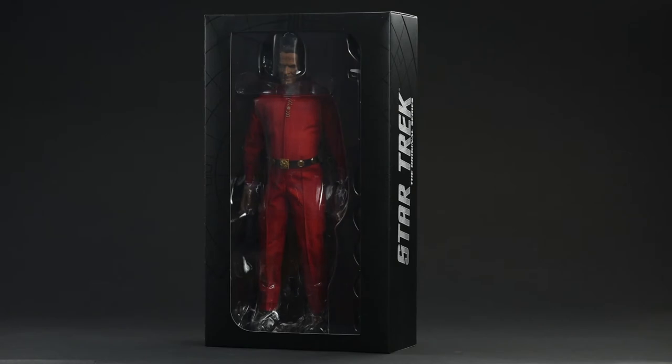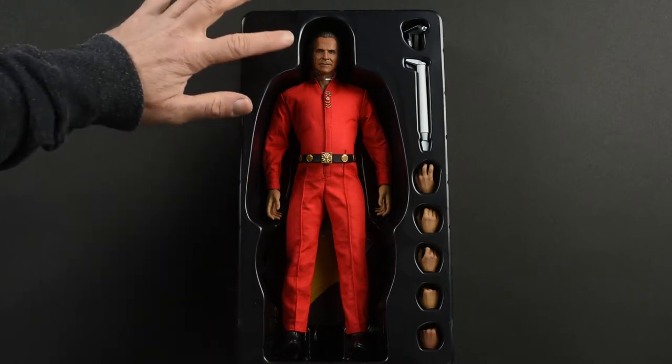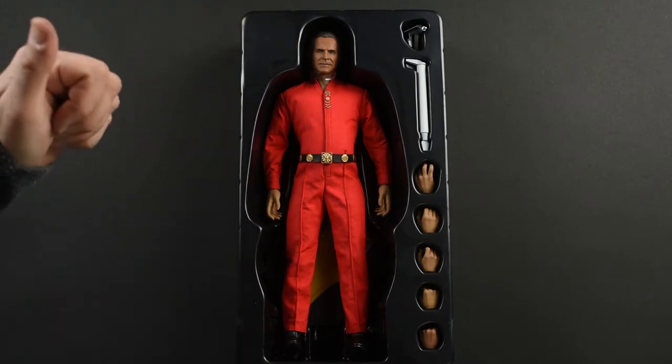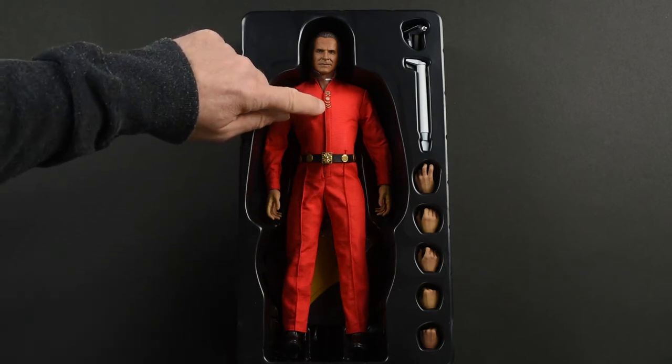But let's be honest, most collectors don't care overly much for the packaging — they only care about this. Here he is, Khan, just as he's going to come to you in his packaging. It's pretty much everything you're going to need with this version of Khan in this costume from the end of the episode Space Seed.